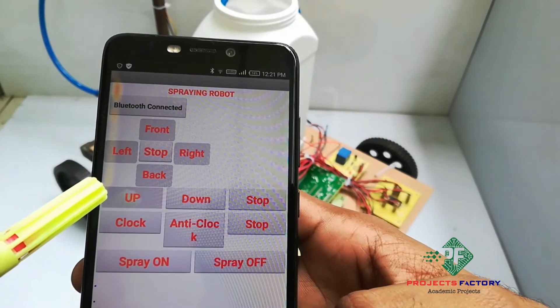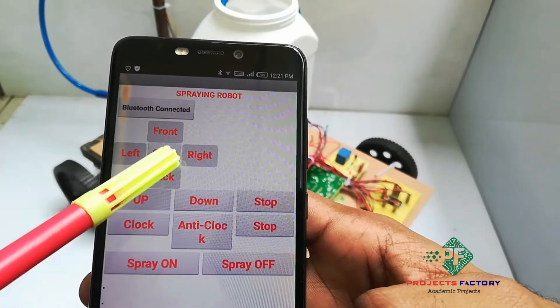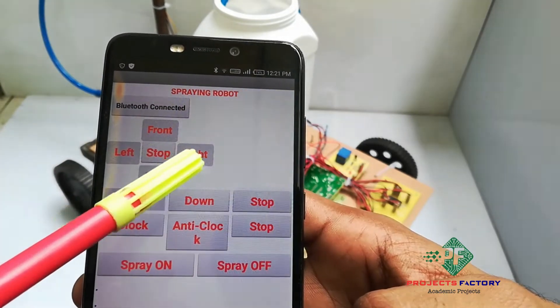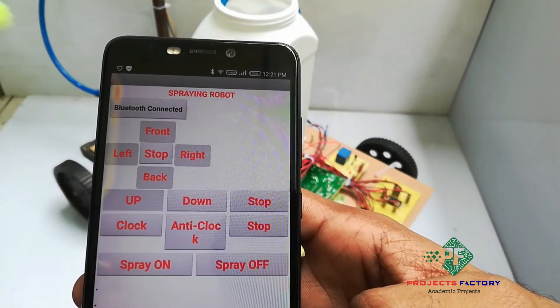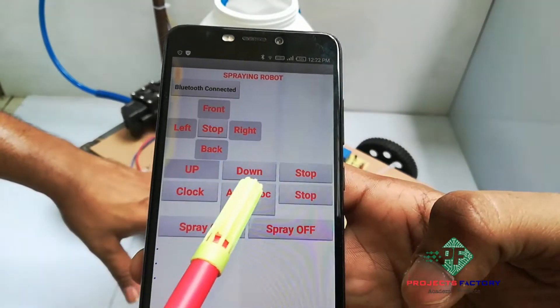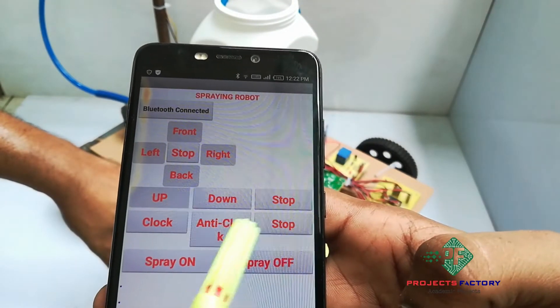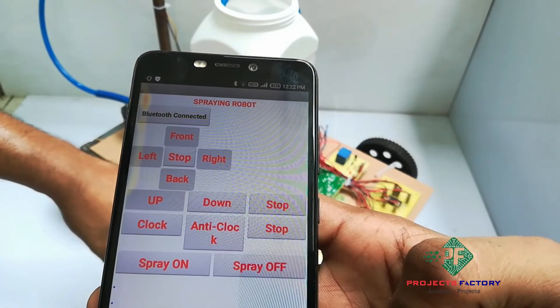Here we can see we can control the robot using these key buttons: front, back, left, right, and stop — these four for the base motors. And here we can see up, down, and stop. Anti-clockwise and stop. And the last one is spraying on and spraying off.